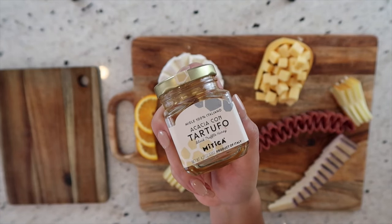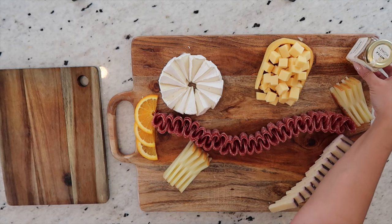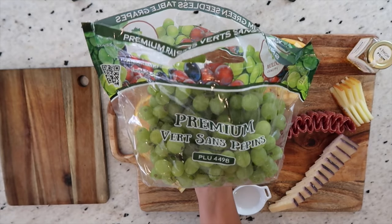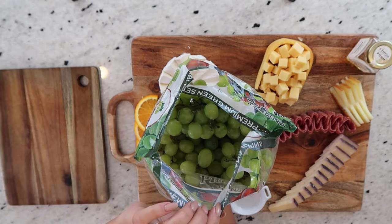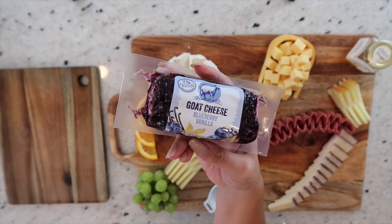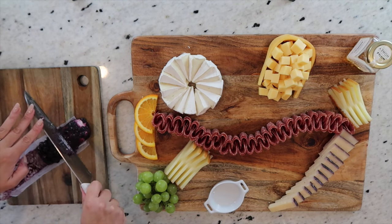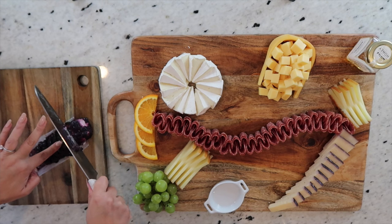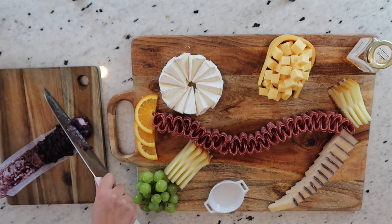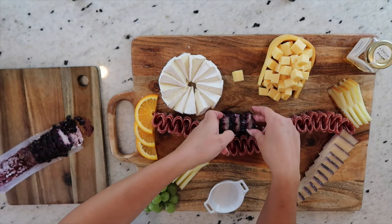Next up, I have this delicious truffle honey — such a game changer. It pairs so well with just about everything, but specifically the brie. I'm also going to add a ramekin so we can add our olives later, and now I'm adding some fresh green grapes. When I place them, I always like to make sure the stem is as least visible as possible, so I try to keep the stem on the bottom. For this super yummy blueberry vanilla goat cheese — people absolutely love this, even non-goat-cheese lovers. It truly adds a beautiful color and texture to the board. I'm going to slice the entire log, keeping them a little bit thick because if you cut it too thin it tends to fall apart. Then I'll layer them right above the salami.